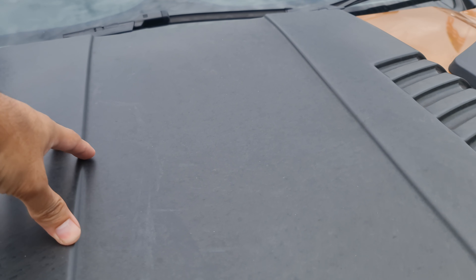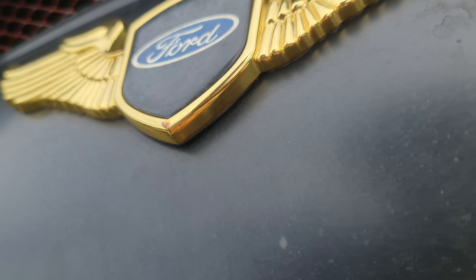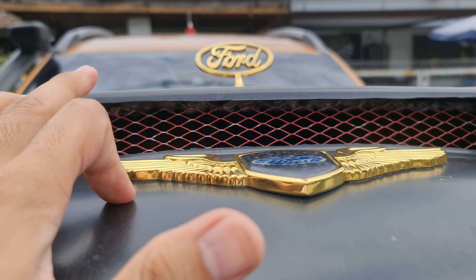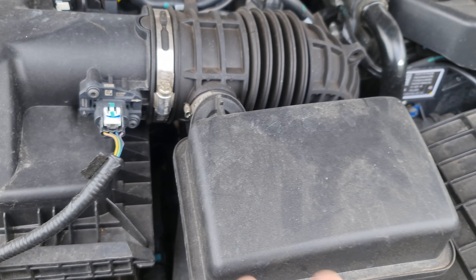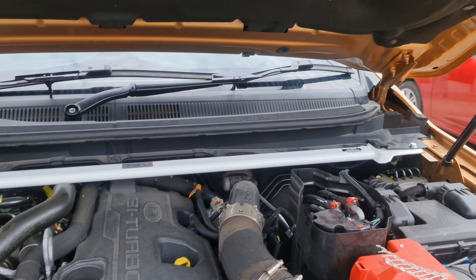There are two holes underneath the hood — let me open it up. As you can see, the air goes in here and is forced to come down to the engine. The turbo unit is somewhere down here, and the hot air will come out and escape from this side.